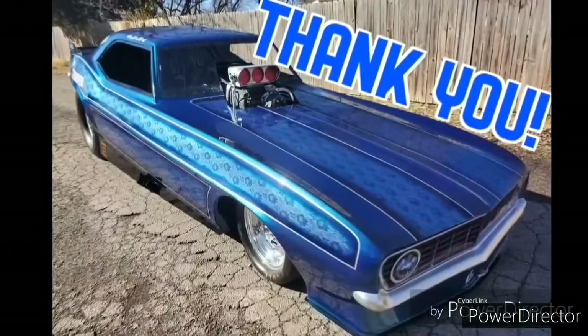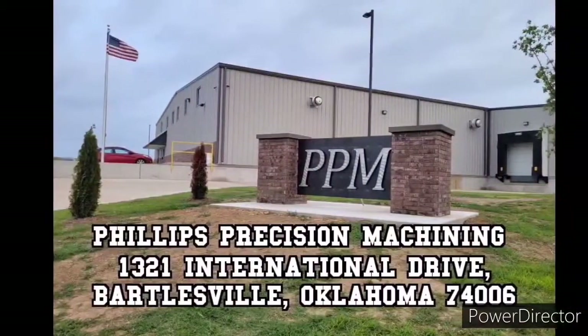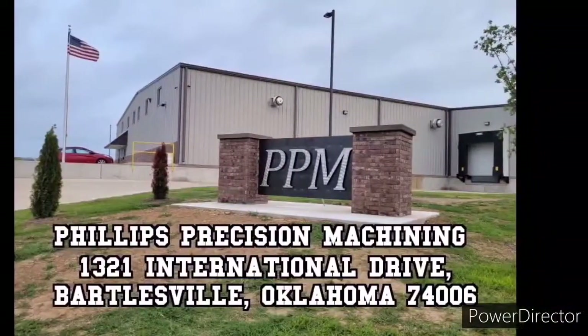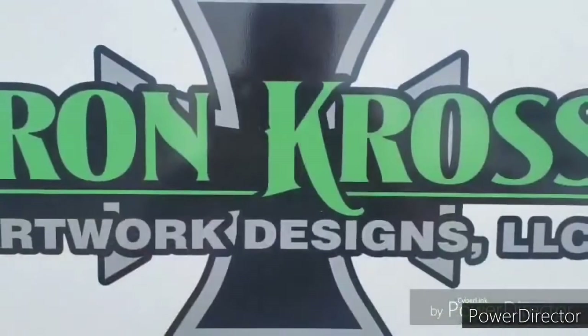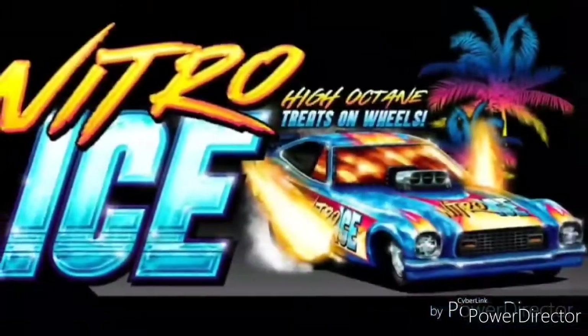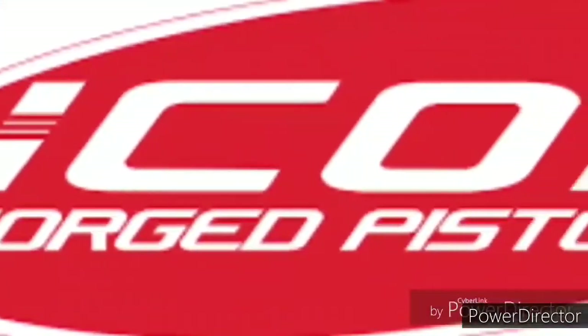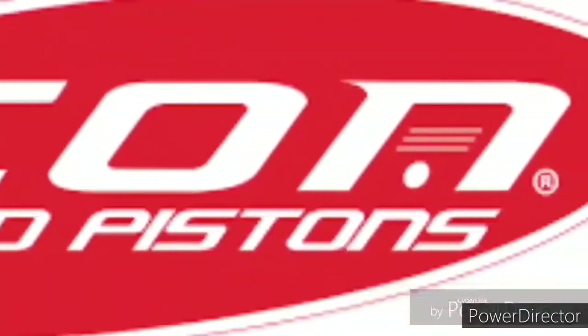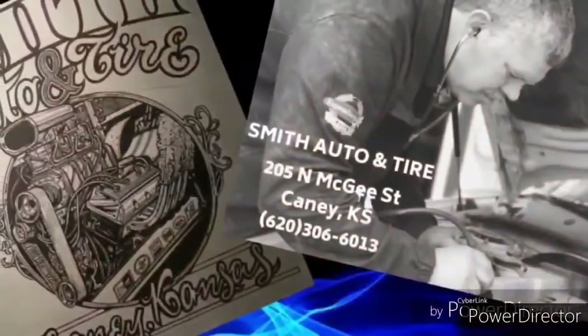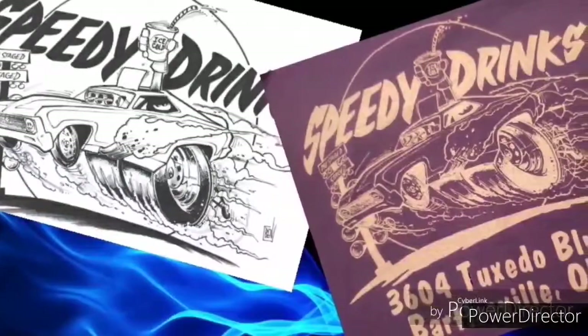Before we go, we would like to say thank you to our sponsors: Phillips Precision Machining in Bartlesville, Oklahoma; Iron Cross; Dirt Work Designs; Nitro Ice; Icon Pistons; Smith Auto and Tire; and Speedy Drinks.